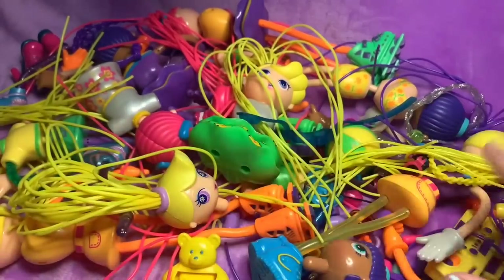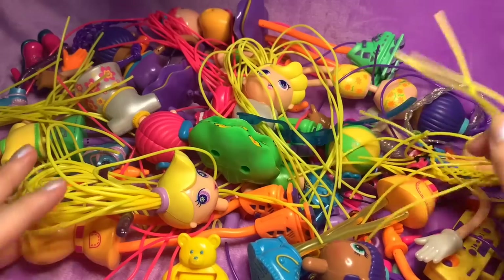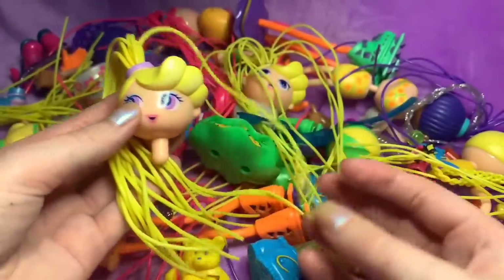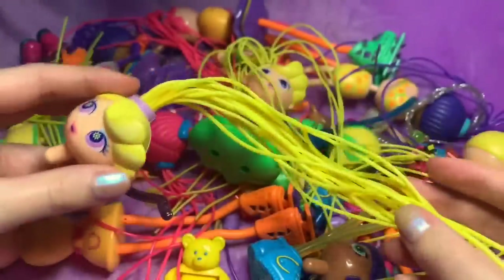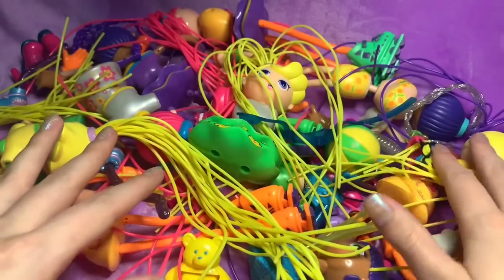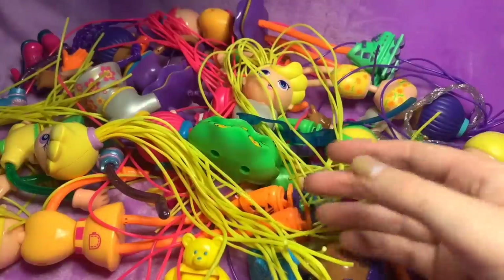Hi guys! So, today is a very nostalgic video for me. I have just bought these off eBay — they are Betty Spaghettis. I don't know how many of you guys had these when you were younger, but I used to love these. I thought it would be a really nice nostalgic video and hopefully tingly, because you have to click apart different elements and mix and match, and it makes good sounds. This video is not aimed at children — it's aimed at adults to hopefully give a good throwback or nostalgia, and I hope that it helps you relax.